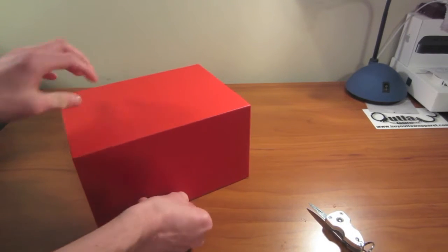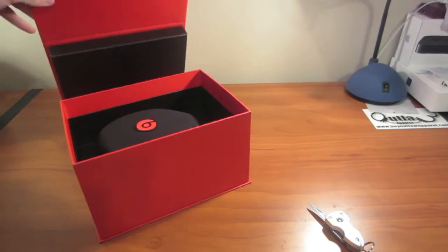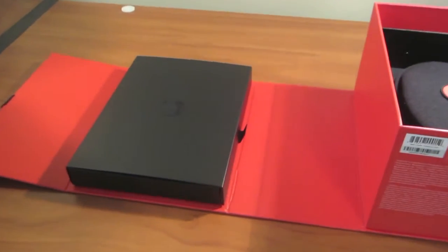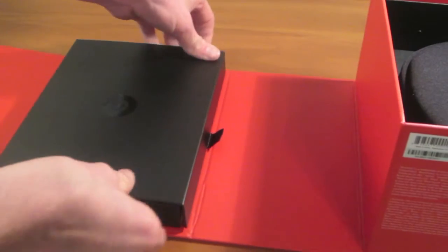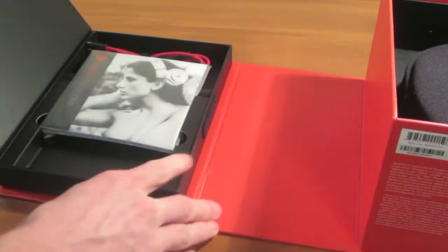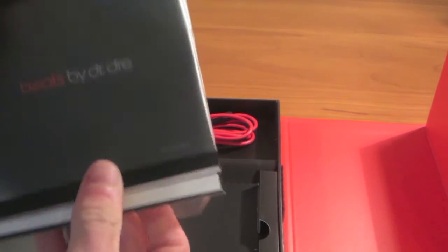Got a little flap right there, just pull that up. Voila! Alright, let's look into this — what we got here. There's another little flap — yeah, a velcro flap.